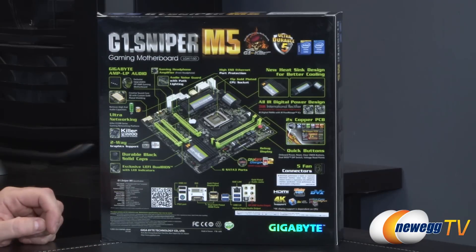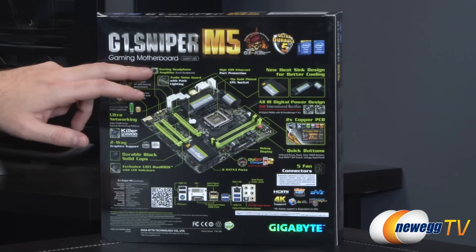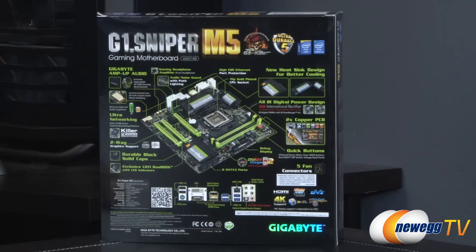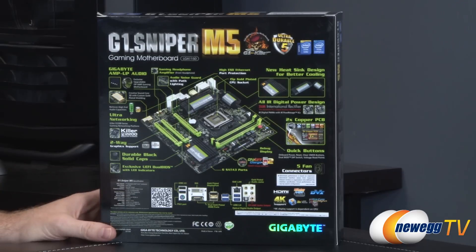Two-way graphics support for SLI and CrossFire, black solid caps used throughout the board, UEFI dual BIOS so you can switch back and forth — especially helpful if you ever have a power outage during a BIOS update. There's a gaming headphone amplifier for your front headphones, electrostatic protection for ethernet ports, 15-micron gold-plated CPU socket, new heatsink designs, International Rectifier IR digital power stage delivery, double copper PCB as part of the Ultra Durable 5 series, quick buttons on board for power and reset, and display port on/off charging from your USB ports.